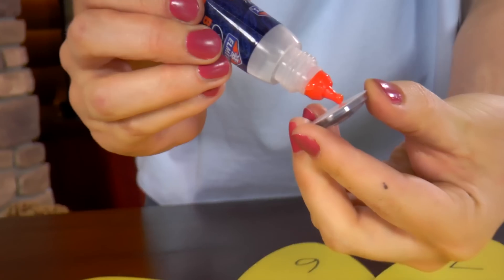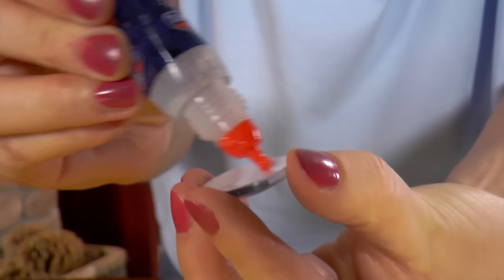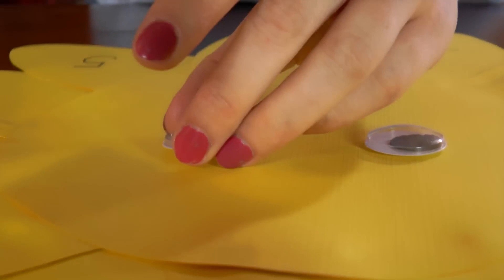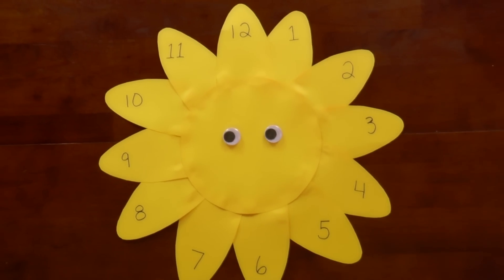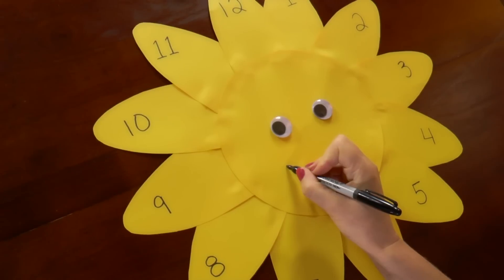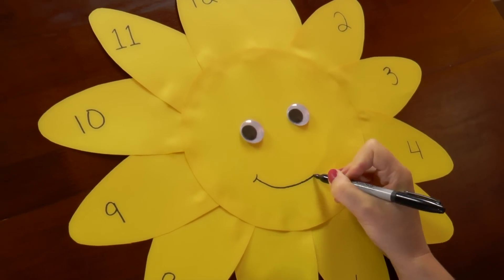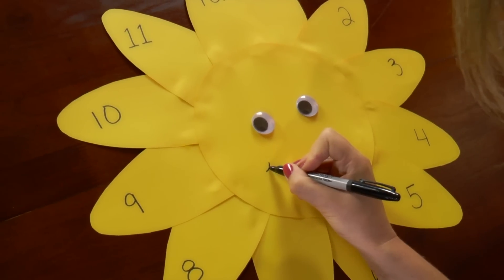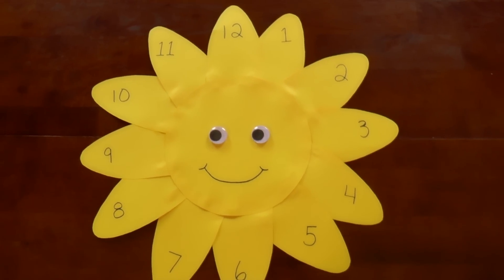Add the bubble eyes. There are so many things you can do on a sunny day — go swimming, play outside, play in the sprinkler, build a fort. I'll draw in the happy smile. What's your favorite thing to do on a sunny day? Leave me a comment below and let me know. He looks so happy — the perfect summer day.